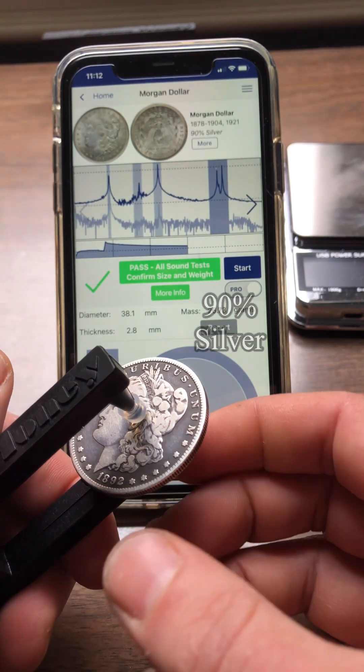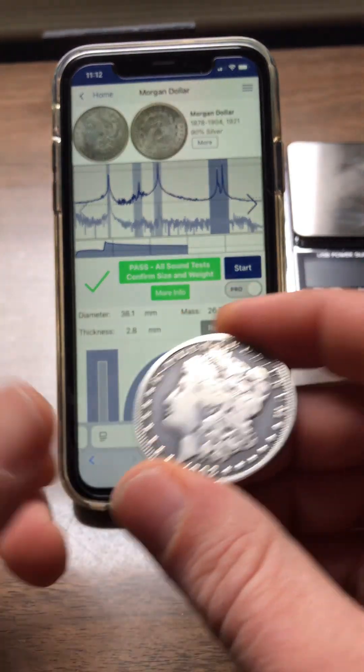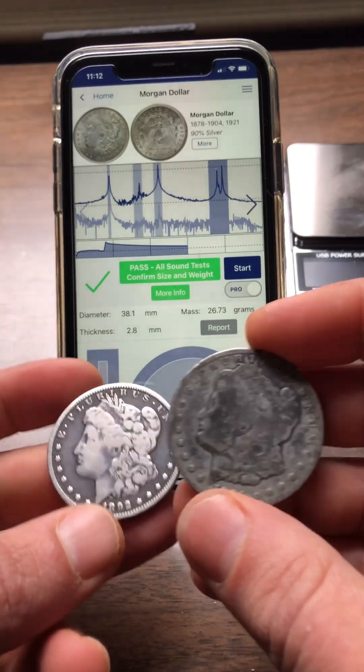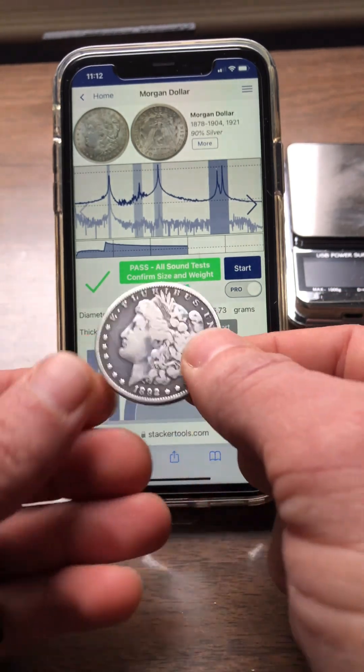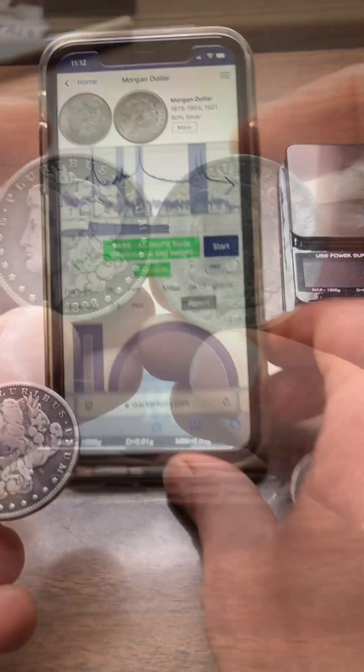That's the sound of beautiful 90% silver. Even our ears can hear it really easily, and the app is able to catch tin. This is a great reminder that you always want to confirm your size and weight — we've got confirmed size and weight right there.